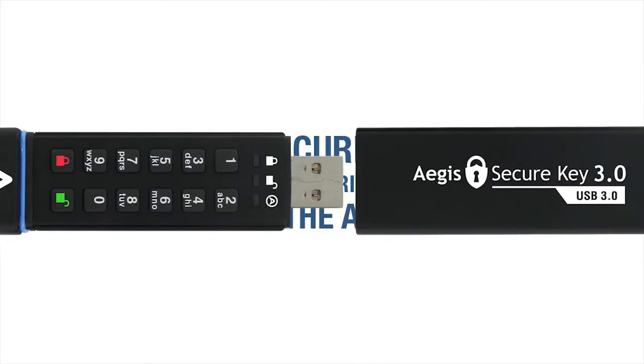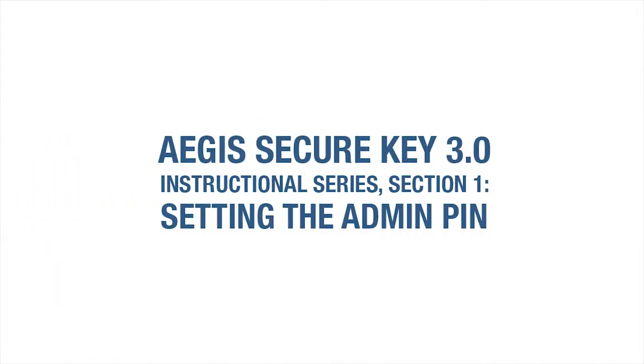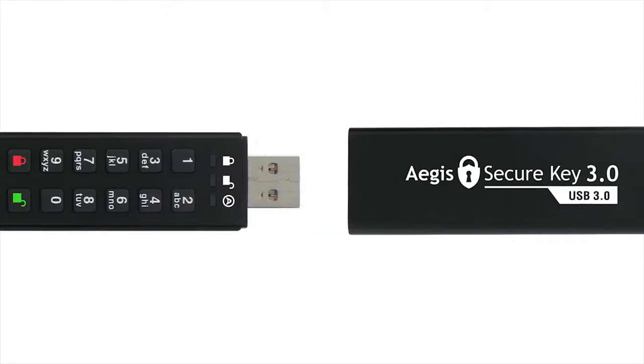Welcome to the Aegis SecureKey 3.0 Instructional Series, Section 1: Establishing the Administrator Personal Identification Number, or Admin PIN for short.